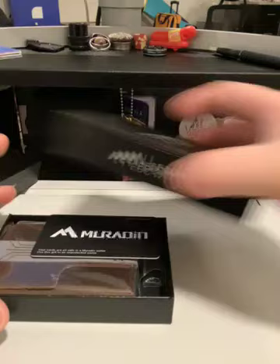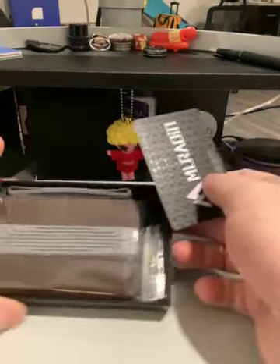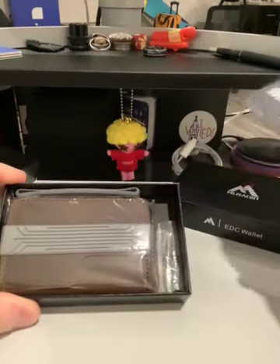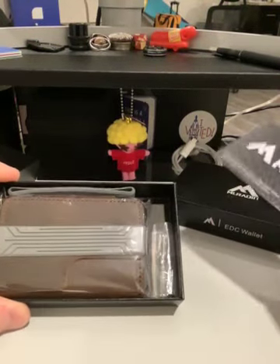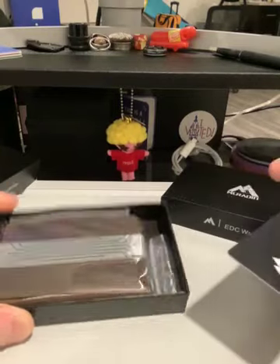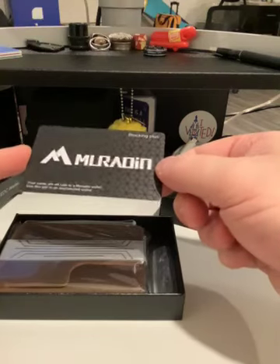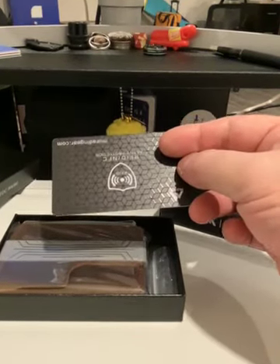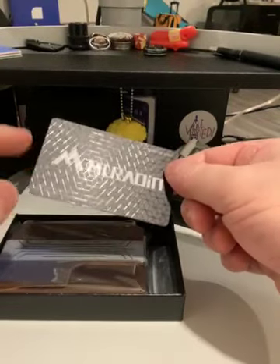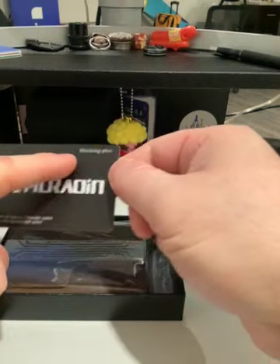Somehow I got two of these. They sent me two, and this is what it looks like when you open the box. Obviously I took the other one out. I guess maybe I can give this as a gift or something. Now, this is the interesting piece — this card comes with your wallet, and you only get one of these cards. It says Blocking Plus.